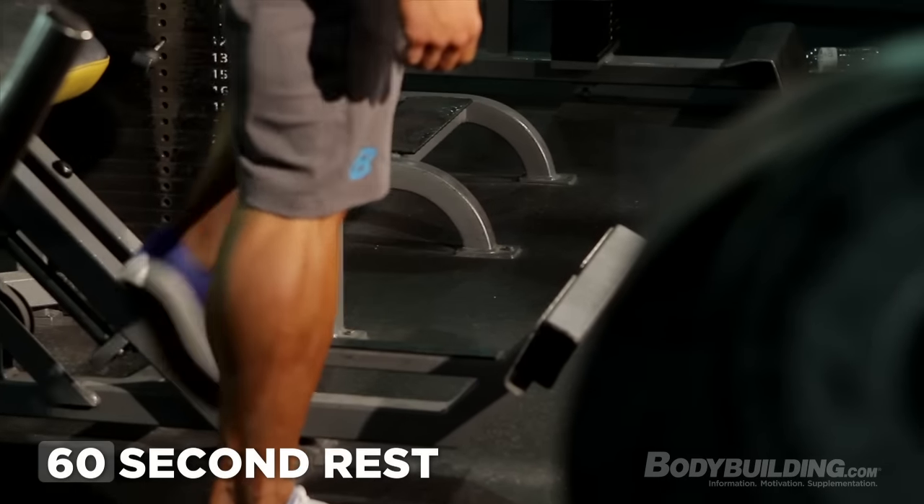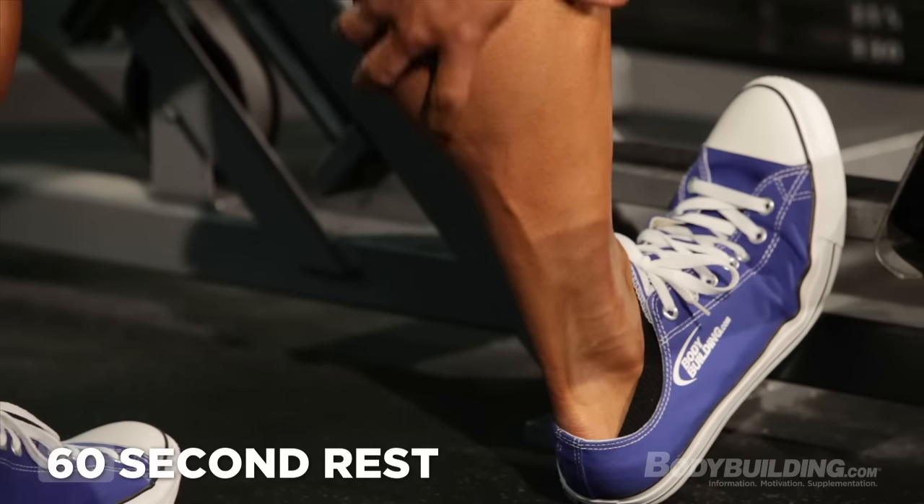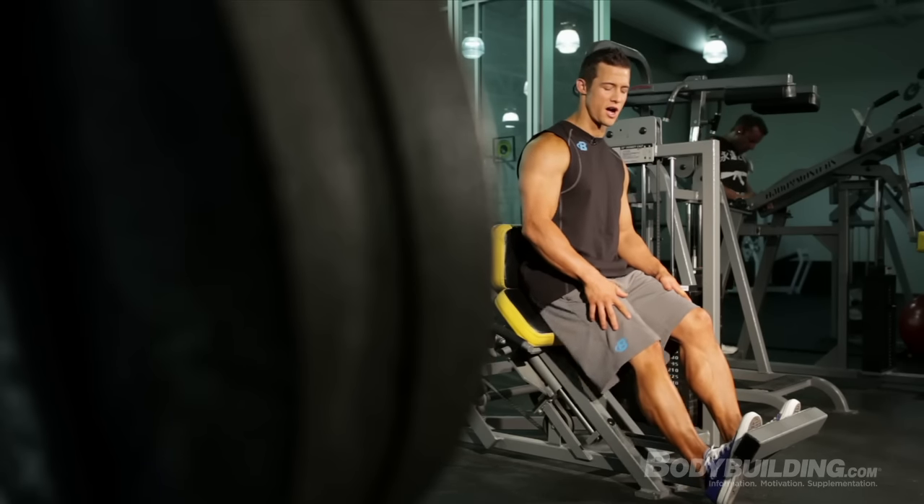In between each set, I always make sure to stretch out my calves to ensure they don't cramp up in the middle of the set since we're doing such high reps. One thing to always remember: do not lock out your knees on each rep — make sure they're a little bit bent.